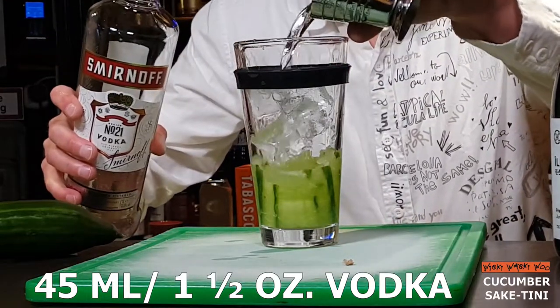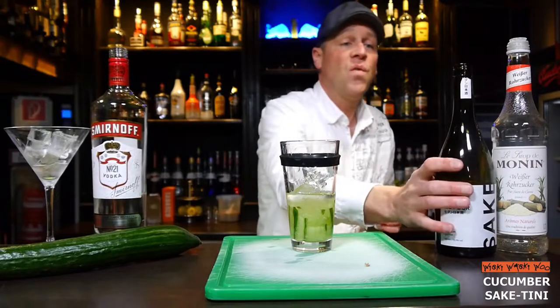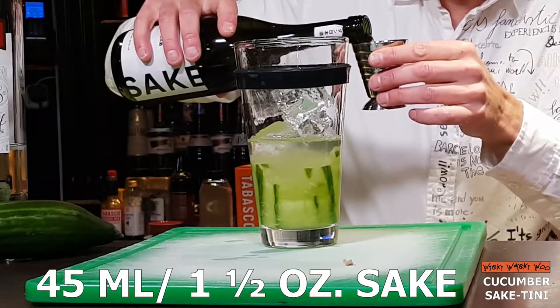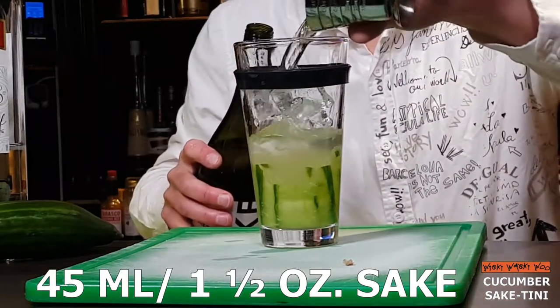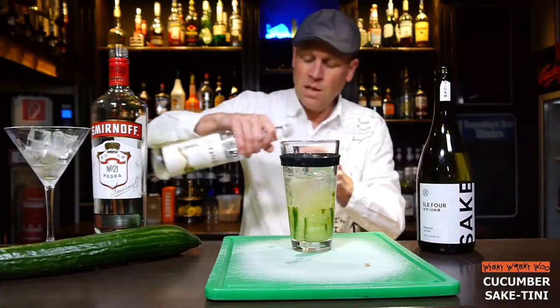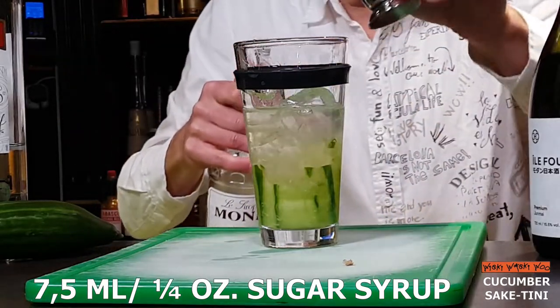45 ml of vodka, and I need Seic also — 45 ml of Seic. This is the spirit from Japan. And for the sweetness, 7.5 ml of sugar syrup or simple syrup.